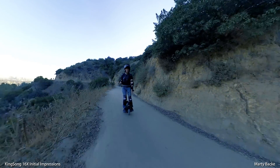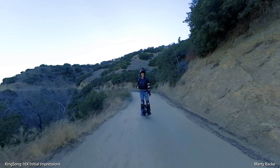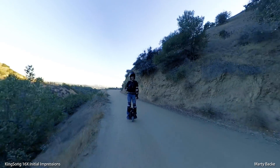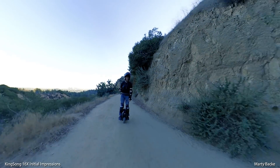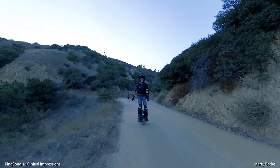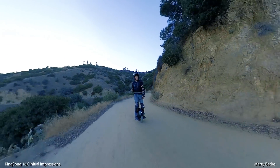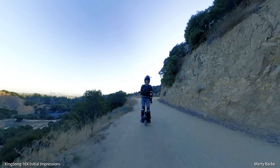Pedals are great — love the pedals. The angle seems just about perfect, they're nice and comfy. I did a 30-mile ride yesterday and I'm impressed with the mileage. I rode 30 miles running pretty hard — 20 to 24 miles an hour, hitting the speed limit quite a bit — and I had 55% battery with no load at the end. So I have a feeling when I do my range test, it's going to be a solid 60-mile wheel. King Song fans who like range will not be disappointed.